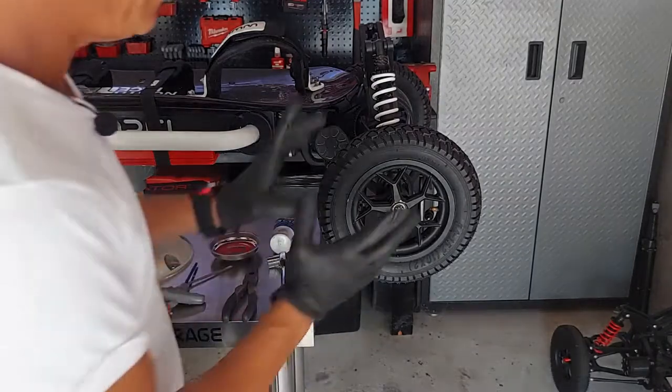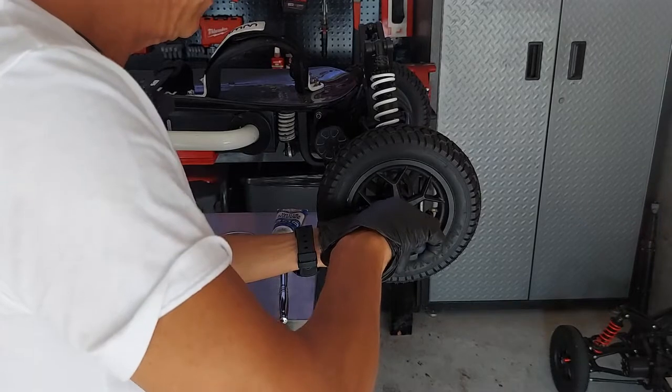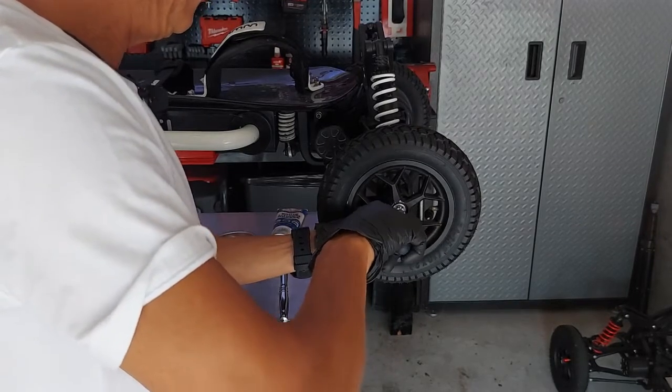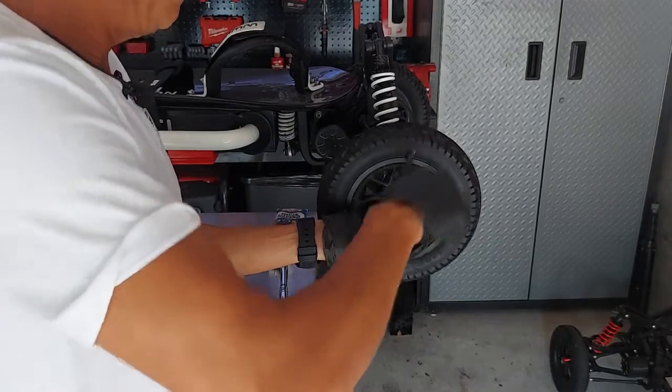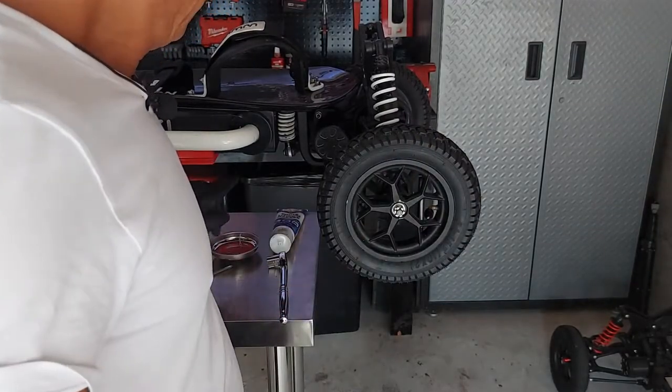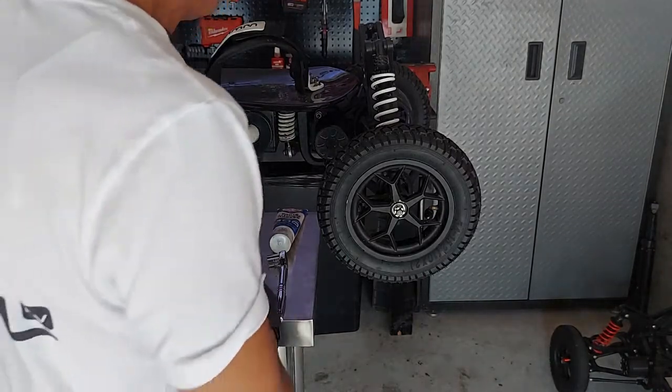First things first, let's remove this wheel. First thing we will do is get this cotter pin off — it takes just a second. Get it straight, slide it up, pull it out. I don't like to reuse cotter pins — they break very easily. Always use a new cotter pin when replacing.